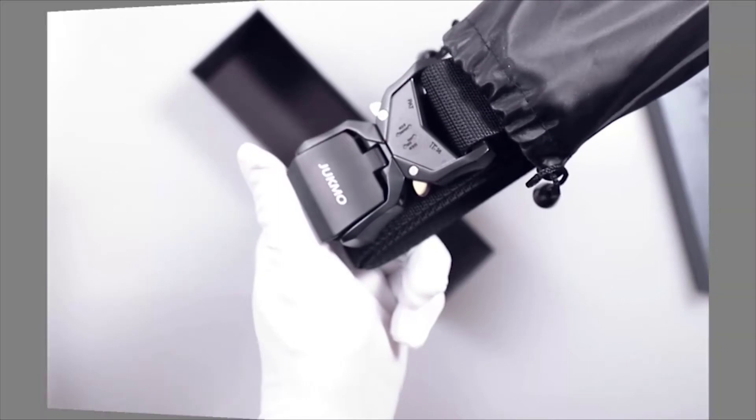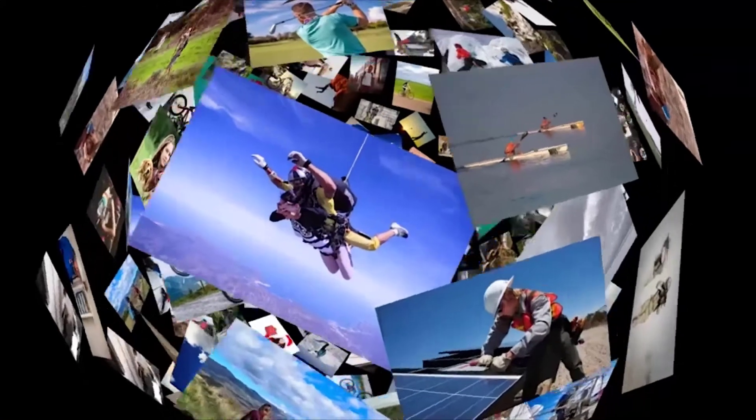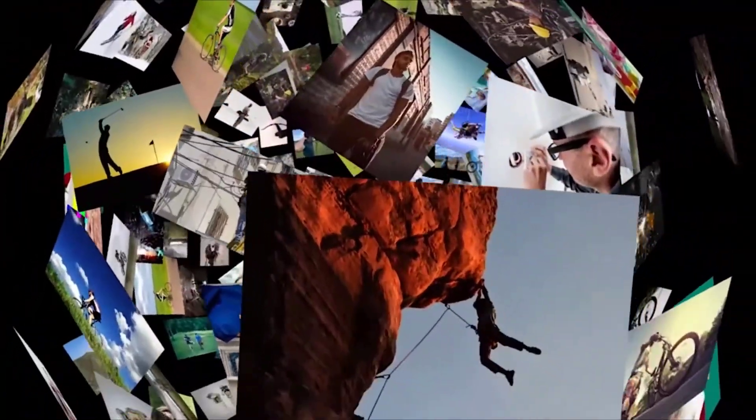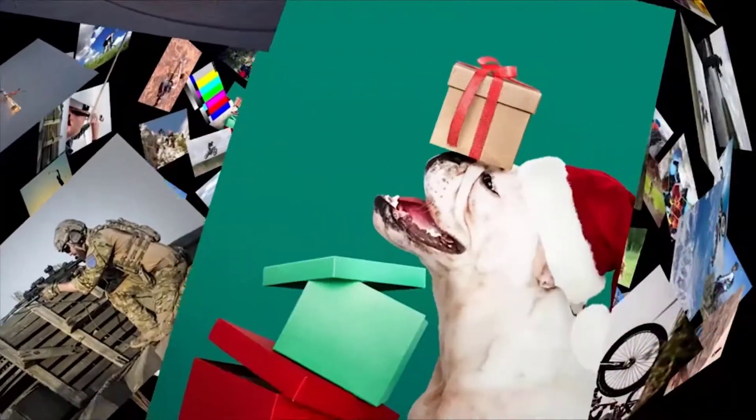The belt is packaged in a gift box, for giving to whoever you love, or yourself. The belt fits many occasions, like parachuting, military, motorcycle racing, and rock climbing. Thank you for watching the video.